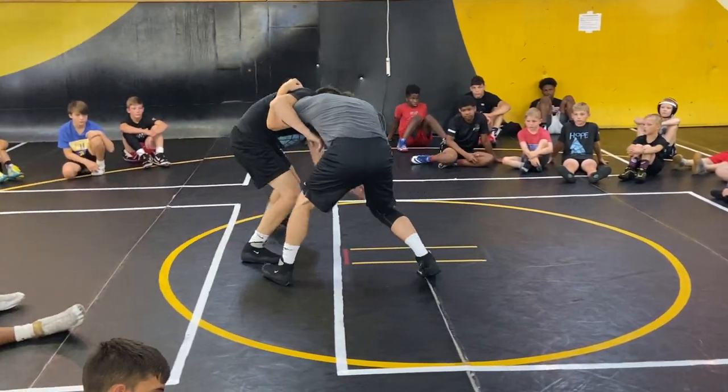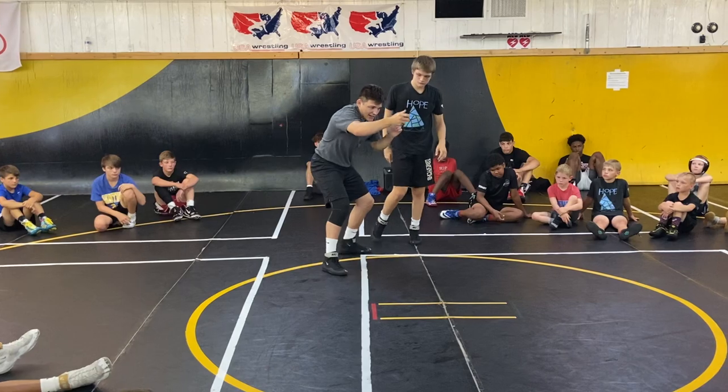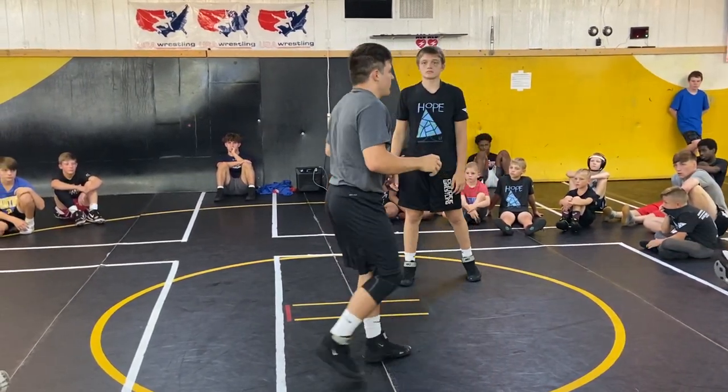From here, you can really move the guy — move the guy well, you can come up. Right now I'm just going to kind of get to my cross-body duck under from my underhook.